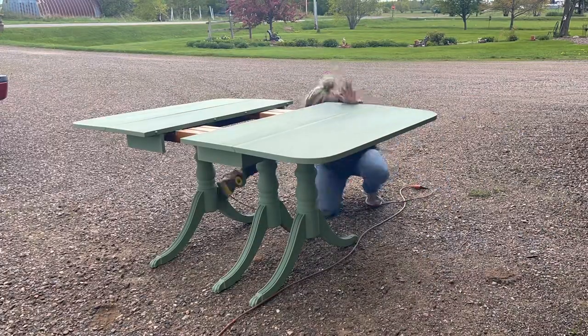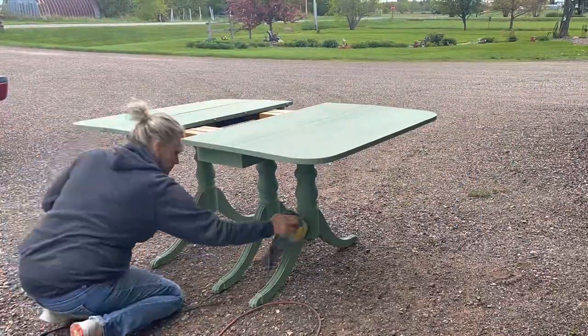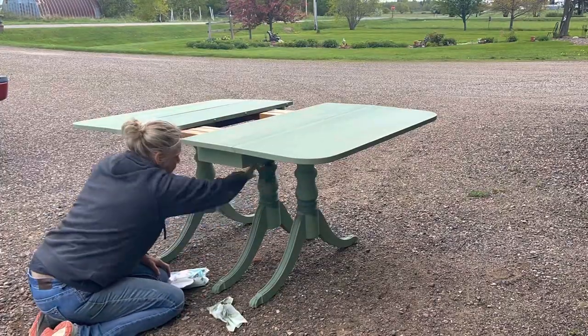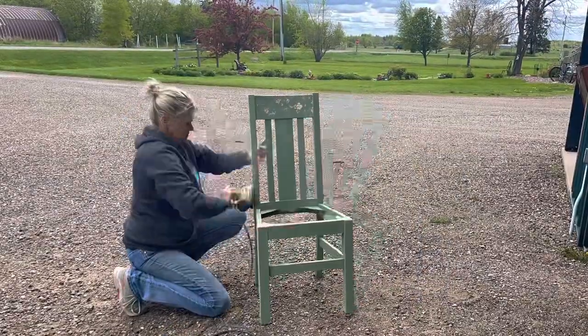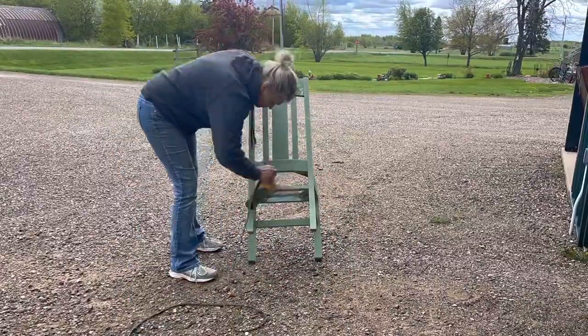I gave the table a good sanding with my electric sander outside, making sure I had some ventilation because it will produce dust. I also went in on the legs with a baby wipe because I wanted that dark stain look. I also did the chairs with the electric sander and got them all distressed.